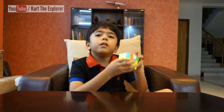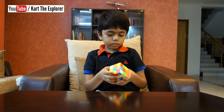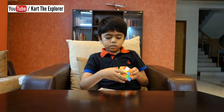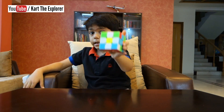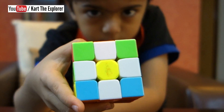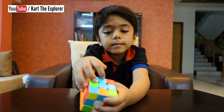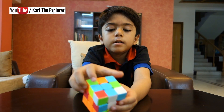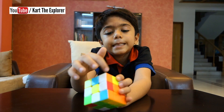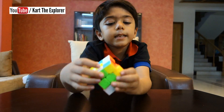First we need to make a white cross with a yellow centre. Like this. The next step is to make a white cross. Since this is matching, we should turn it around. So all these pieces should be matched, and then we have to flip them. Like this.